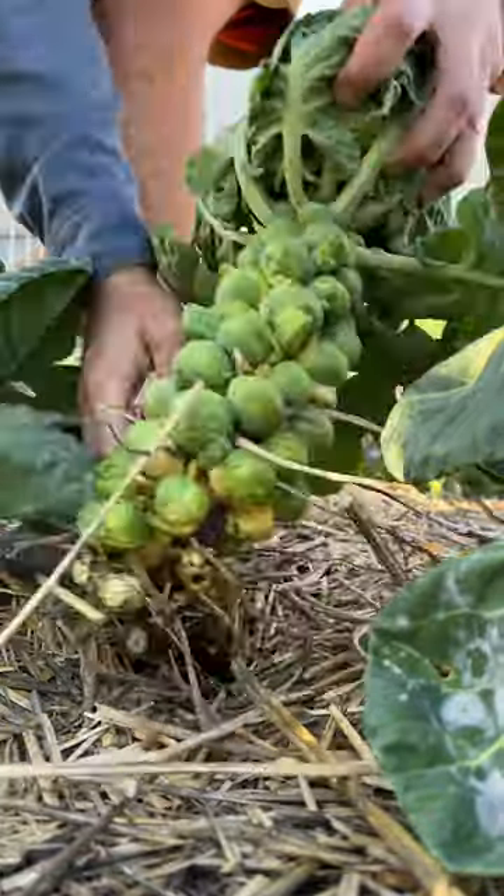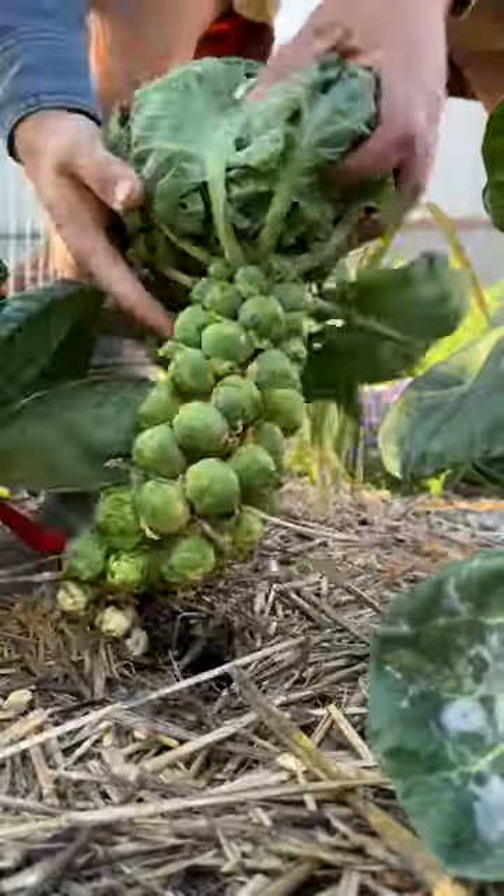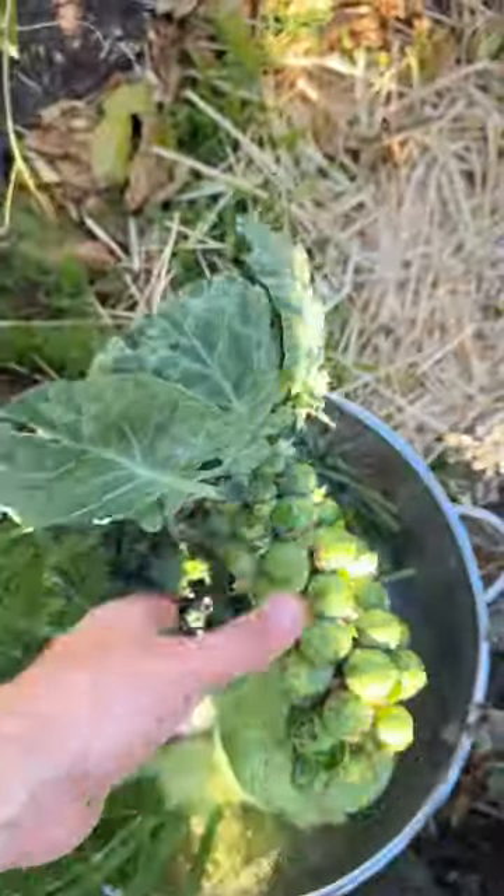And while we're in the neighborhood, I think I see something really tasty. And yeah, you can grow Brussels sprouts in San Diego. I think I just figured out what's for dinner. And yes, you can eat the leaves.